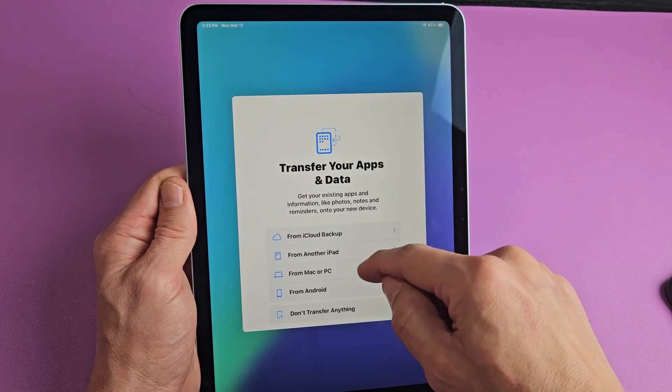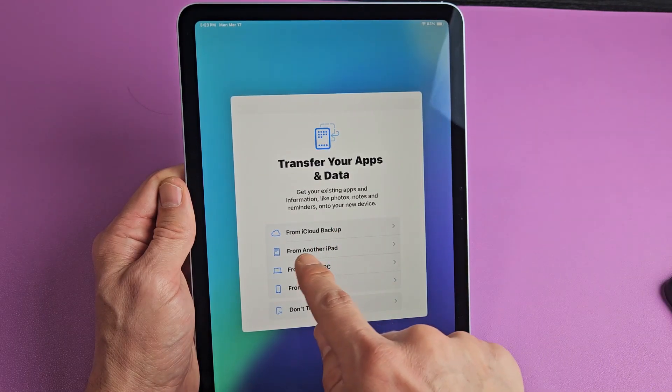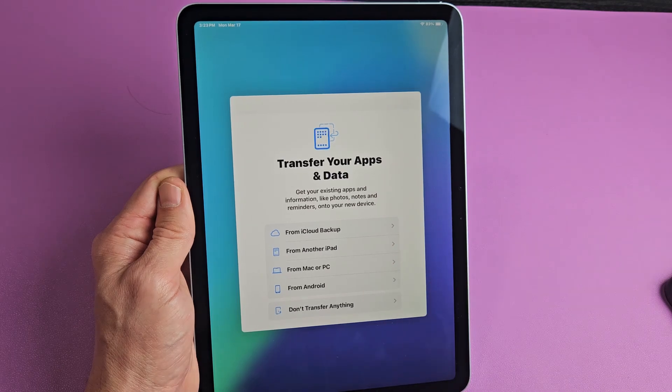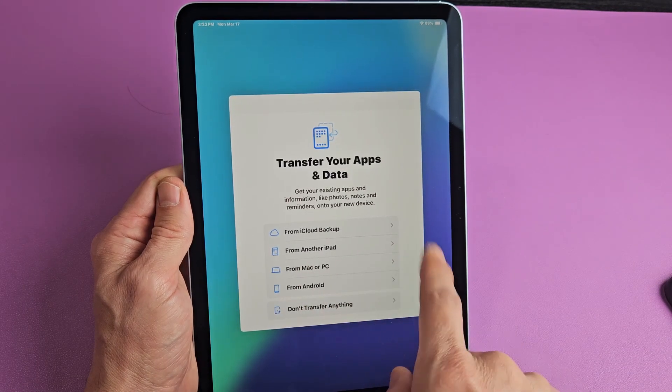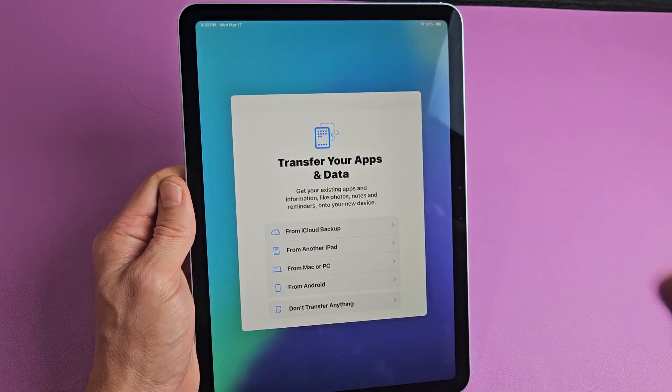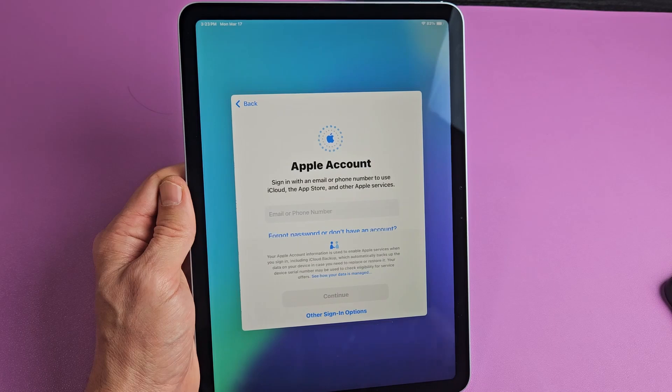Transfer your apps and data — you can transfer if you have an iCloud backup, from another iPad, from your Mac or Windows PC or laptop, or from an Android phone or tablet. But for myself, it's a clean new install, so I'm going to tap on 'Don't transfer anything.'